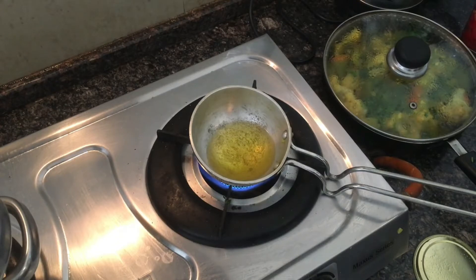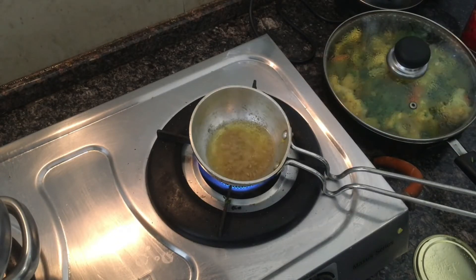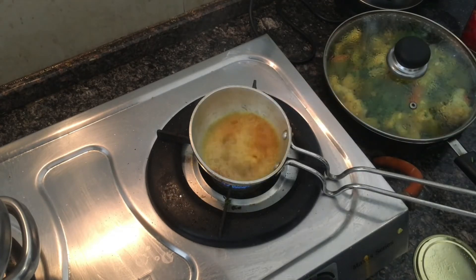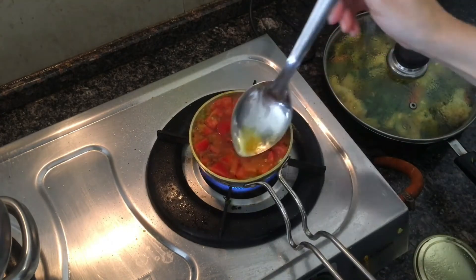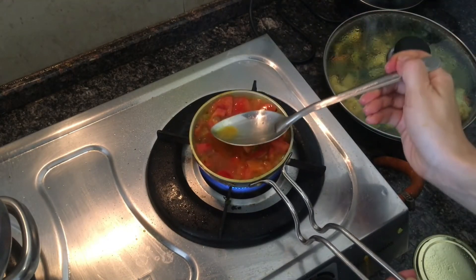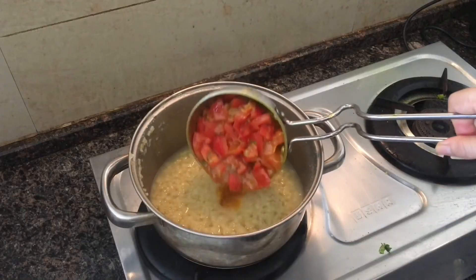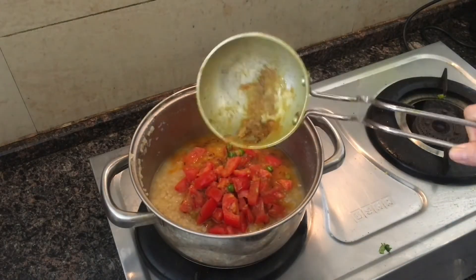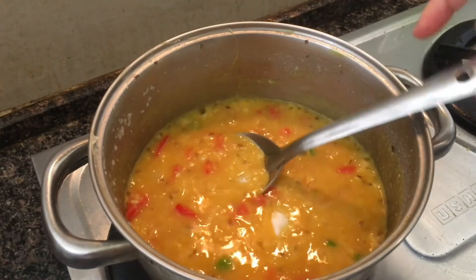Now we finish cooking dal. Make masala in the pan and add the tomatoes. I've already uploaded the recipe of dal on this channel, so you can watch a more detailed video. Mix it all and add some salt. If it's too thick, add some water. Bring to a boil and boil for a few minutes. Sprinkle with coriander or any other greens.